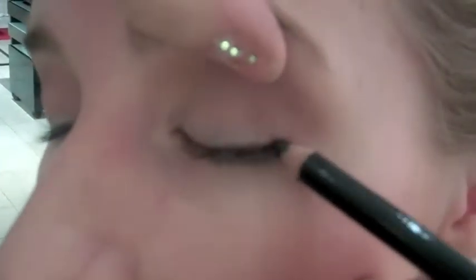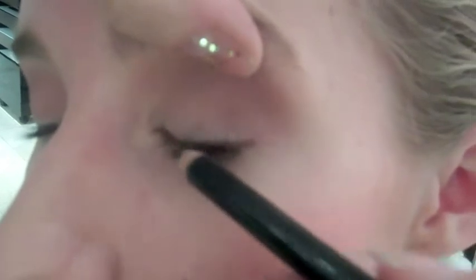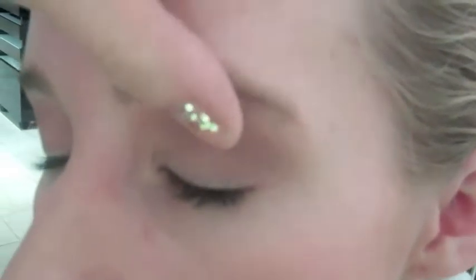I'm going to apply the Gris eye pencil across the eyelashes and also underneath the lashes, underneath the eye. I would definitely try this. Looks nice.